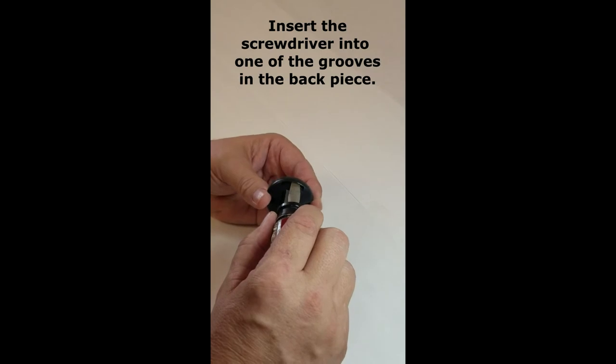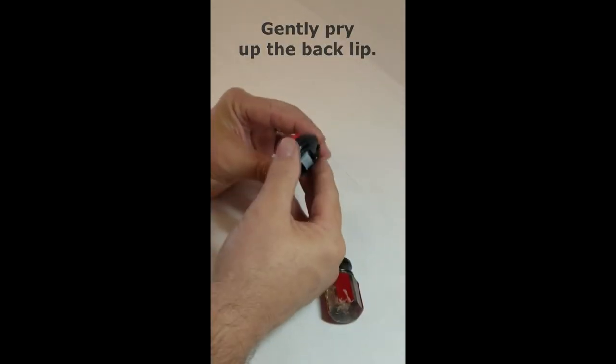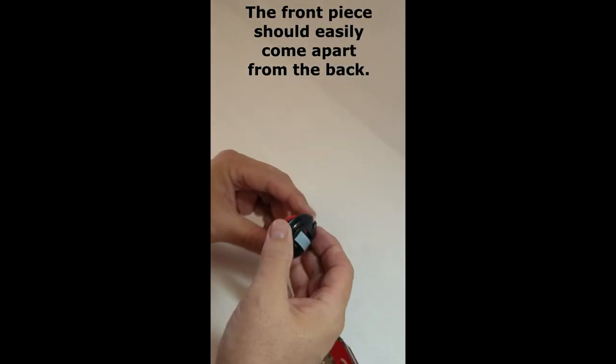A short screwdriver with ridges works really well. Insert it into one of the back grooves and pry up the edge of the back piece. The front should easily separate from the back.